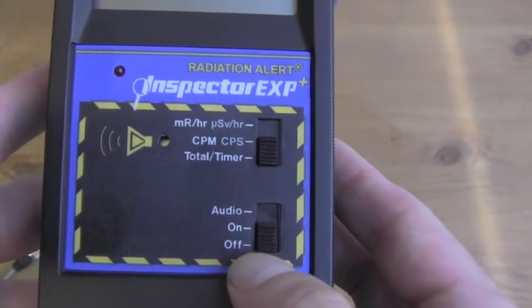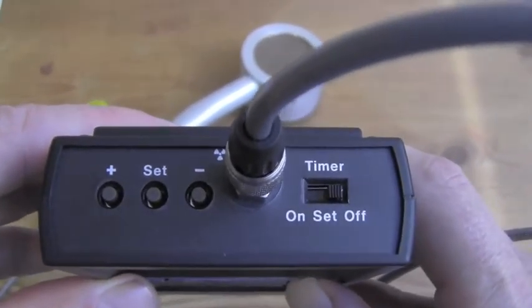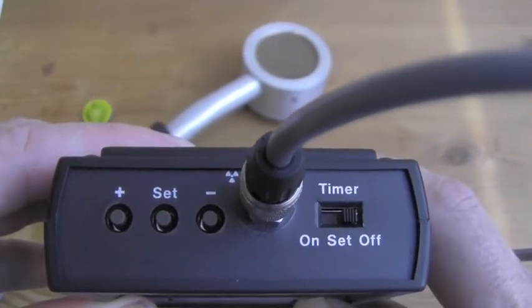This is the power switch with audio. This is the calibration input and output. And these controls on this side, they adjust the timer, response time, calibration factor, and we can change the units without recalibration.